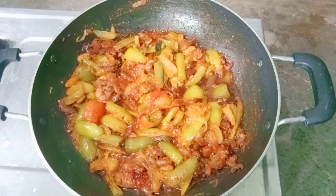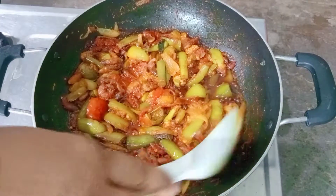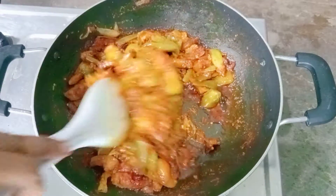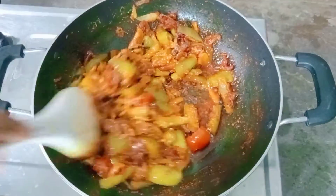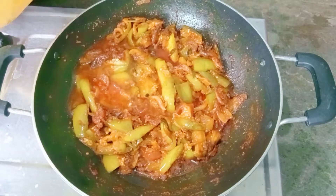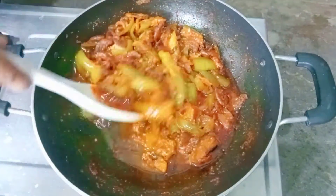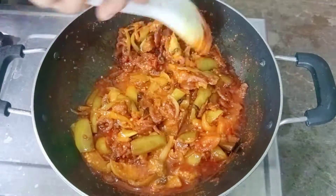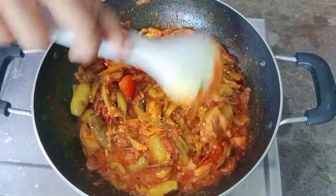After we cook it, we will be able to cook it a bit more. I will cook it a bit.